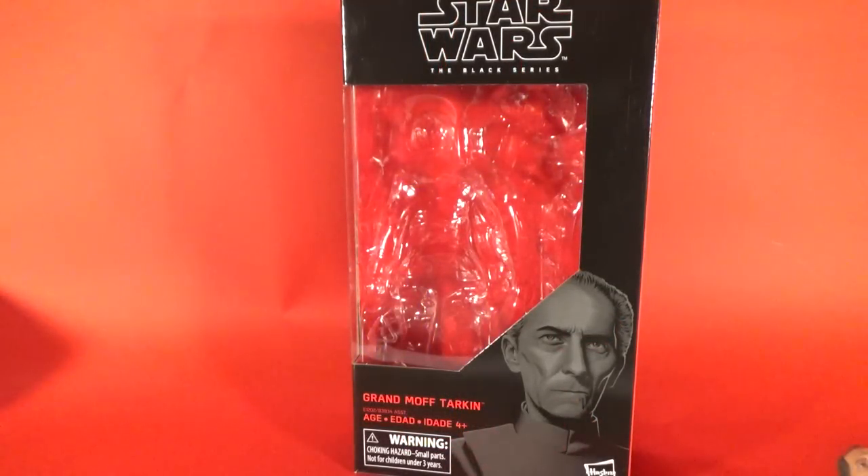Hey Star Wars fans and collectors, welcome back to number two of four of my new Black Series reviews from the first wave of Solo: A Star Wars Story, including Grand Moff Tarkin. I don't think he's going to be in the movie — nothing's been confirmed — he's just part of the wave. It's been a long wait since they first showed him, possibly at Celebration back in April, or maybe San Diego Comic-Con or New York Comic-Con later in the year.